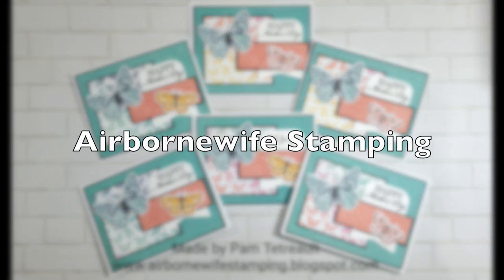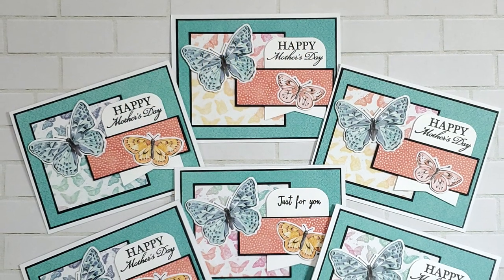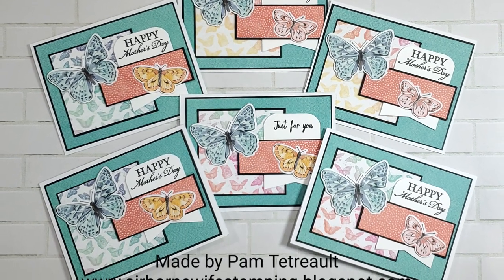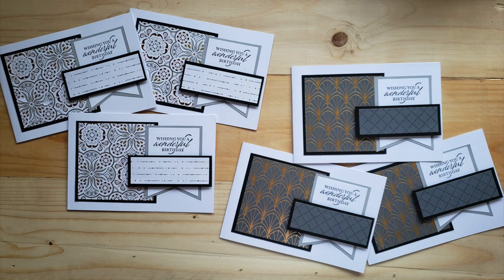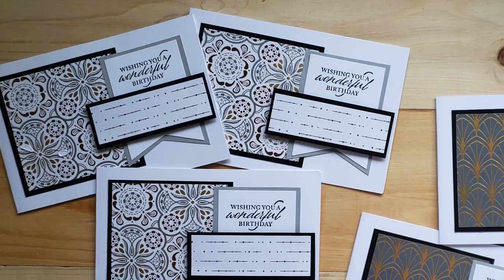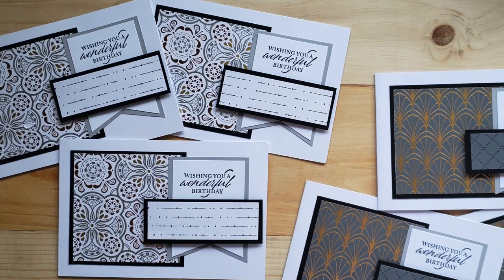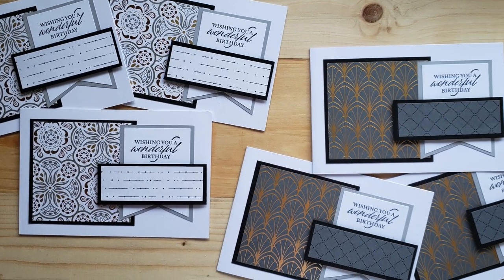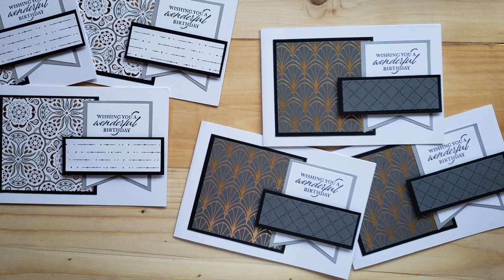Now let's find out what the blog team created in May. First up is Airborne Wife Stamping, aka Pam, and she has created a set of six cards. Not only are the colors beautiful, but I am loving those butterflies. And finally on the blog team is Sandy from Stamp with Sandy. For her set of cards this month, she chose to leave off the cardstock behind the patterned paper and left those top two corners on her fishtail banner squared off. I just love how she made it her own and made changes that fit her cards.